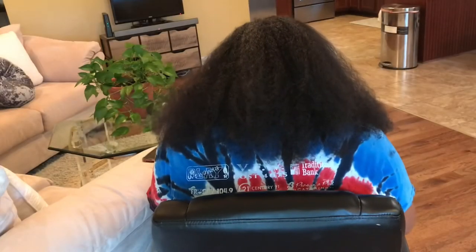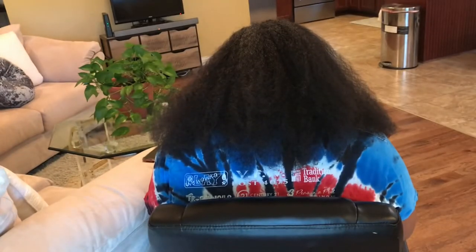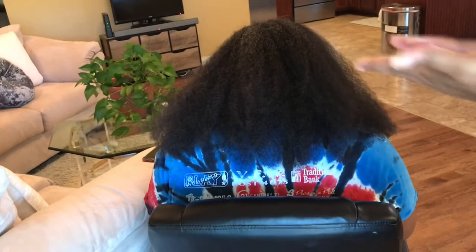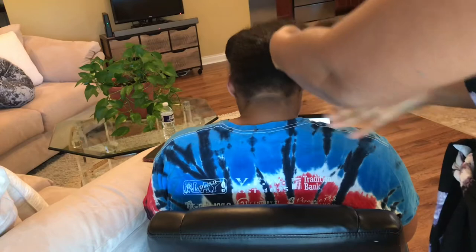Welcome to my channel. We're going to start out by moisturizing her hair with some Shea Moisture Curl Enhancing Smoothie. Now this girl has a whole lot of hair — this is just the back half of her hair that you're looking at.